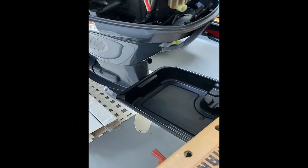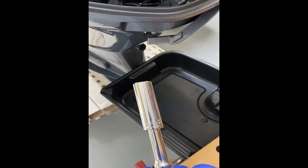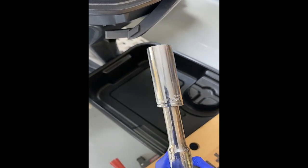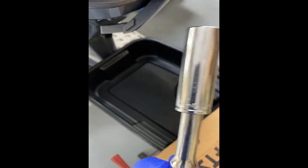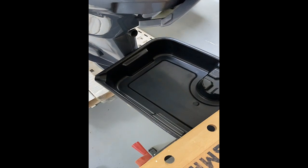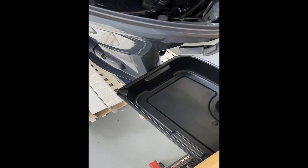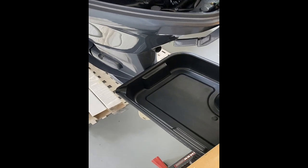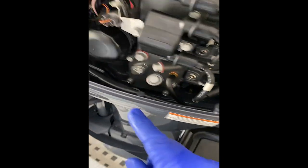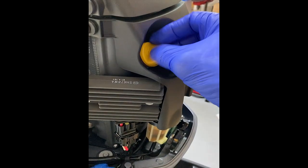The wrench I'll be using is a 14 millimeter. I need to make a correction - when I said to drain the oil of the filter, I meant leaving the filter in, not draining it - it would be quite impossible. The oil filter is here and it's fairly new, so I'm going to uncap this.